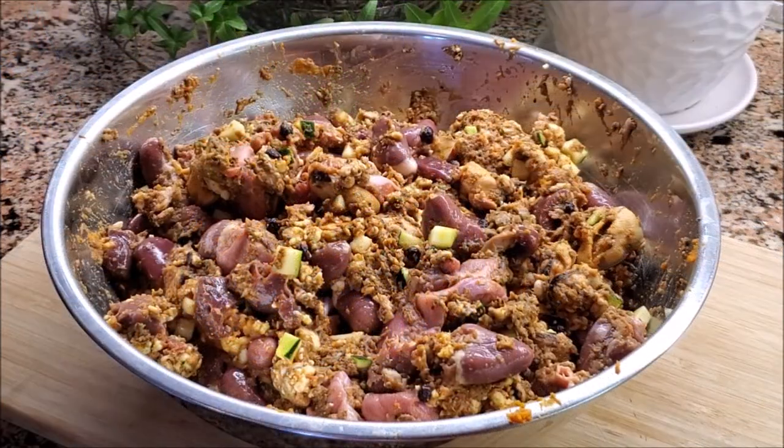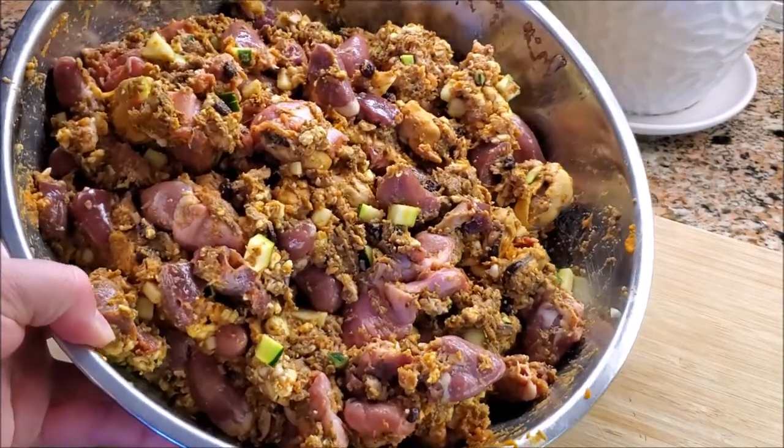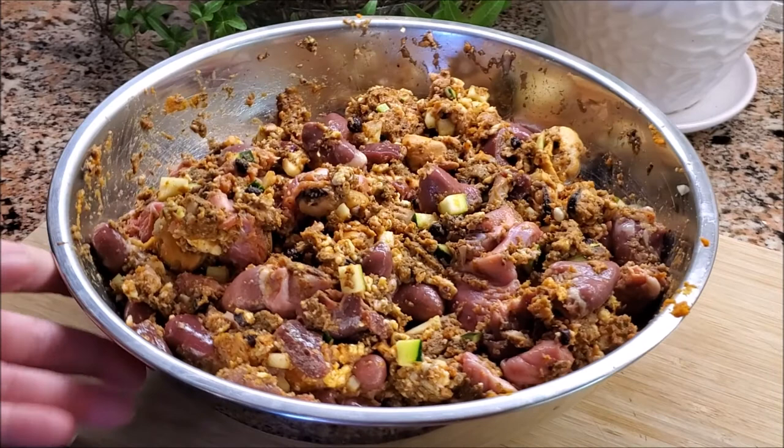All right guys, so that's it for this video. I hope you liked this recipe. If you have any questions or comments, leave them down below. If you liked this video and want to see more recipes for homemade dog food, go ahead and give it a thumbs up. This is healthy, fresh, raw or cooked species-appropriate food for your dog that they will absolutely thrive on. This is the kind of food you want them eating for longevity, for good health, for disease resistance.